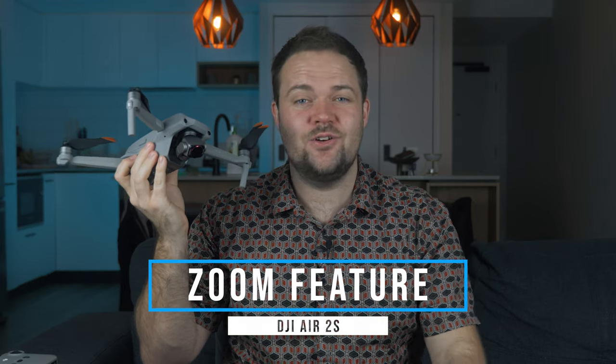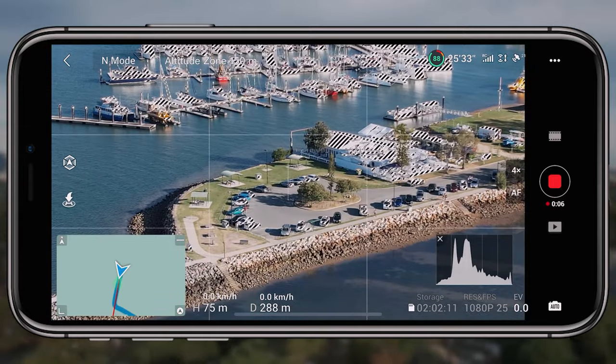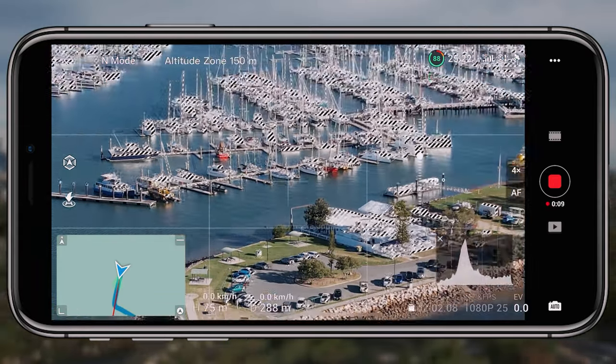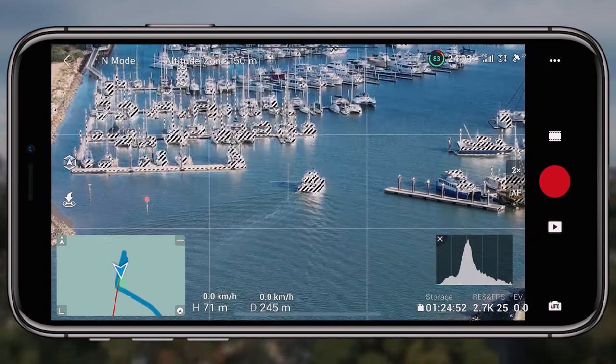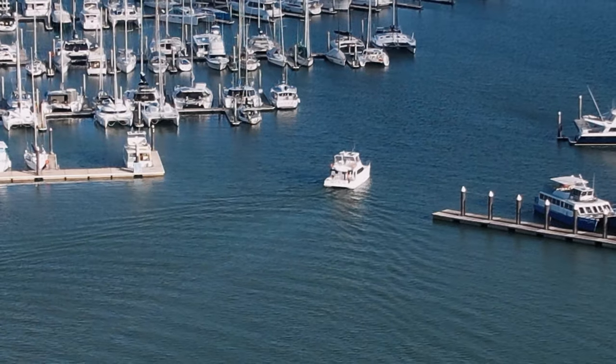A new feature exclusive to the Air 2S is digital zoom. I've done a test on my channel, and it's really not fantastic — I would only use it to scout out an area and see what's happening over there. When you zoom, you lose significant quality in the video. Even though it sounds awesome on paper, it really isn't a deciding factor and is definitely not a reason to buy the Air 2S over the Air 2.